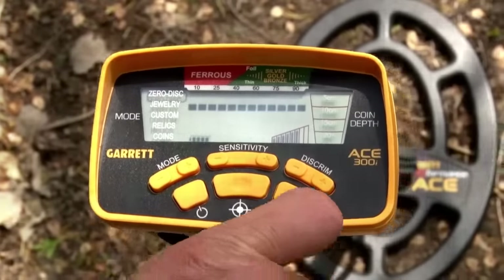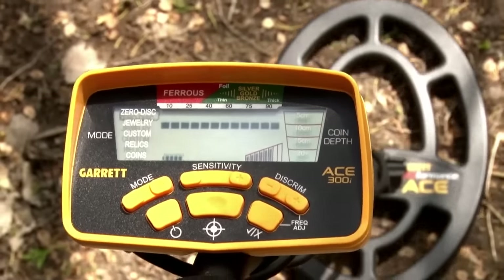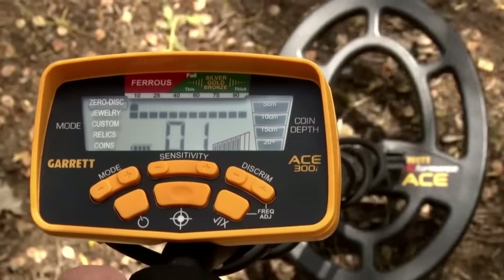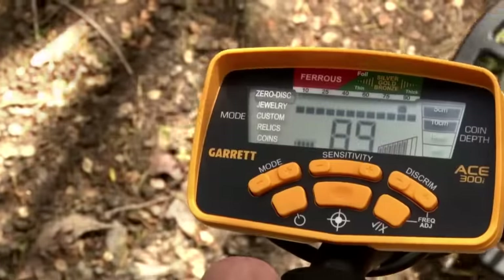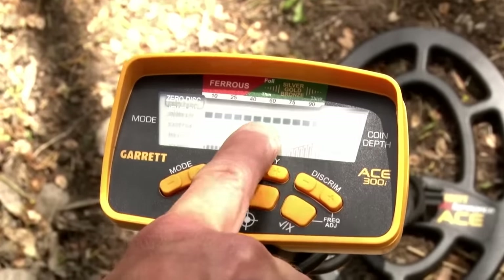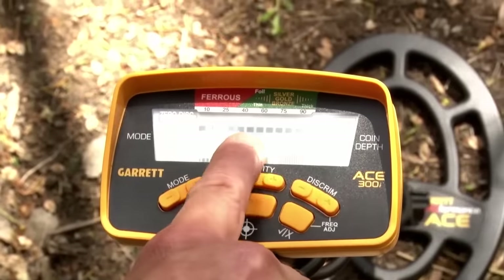The ACE 300i's target ID includes a legend at the top. Ferrous, or iron items, are going to indicate more toward the left side. Non-ferrous, or more conductive items, are going to indicate more toward the right side. This lower scale of pixels — you can see that they're all switched on. Everything is active. Nothing has been rejected.